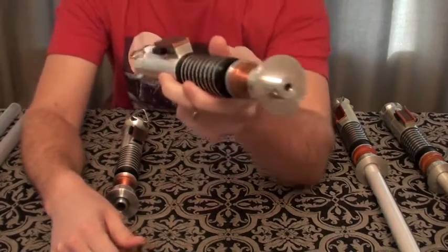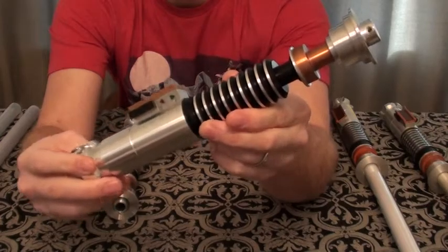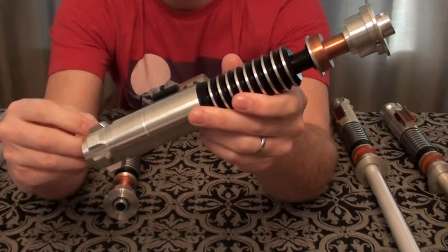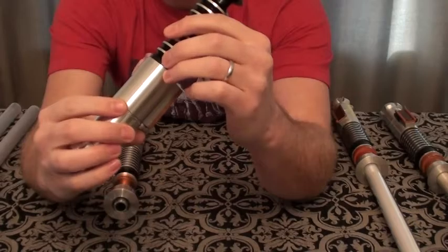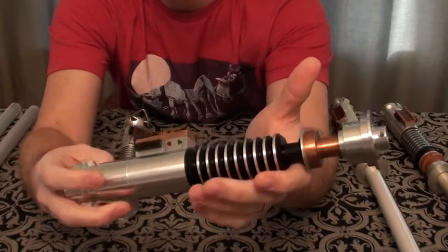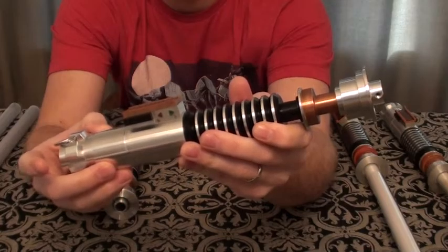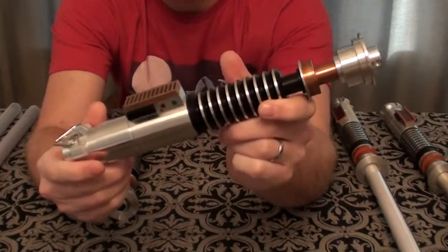First up is my Vader's Vault Hero. I really enjoyed getting this — I purchased it on the first run back on May 4th, and it took a long time to arrive, but I had no problem waiting. It came out great and I was very happy with it. The quality is fantastic; it's my first Vader's Vault lightsaber. I love the Crystal Shard soundboard and the two-up-based speaker. This lightsaber is very, very loud.